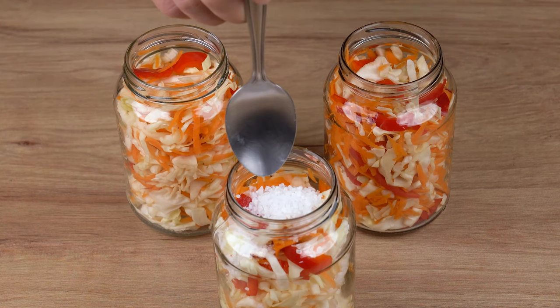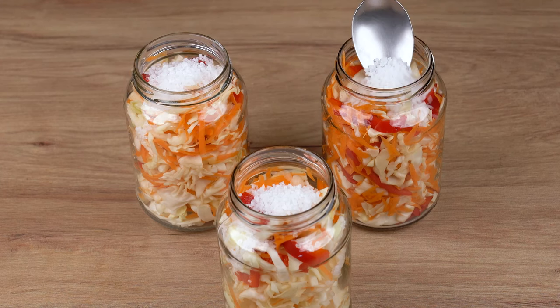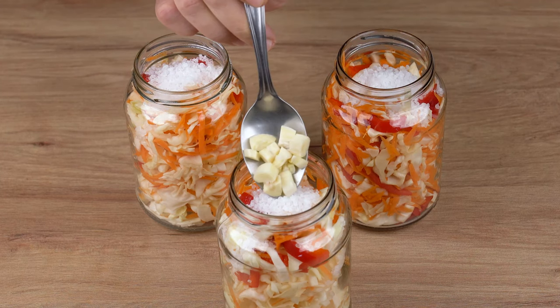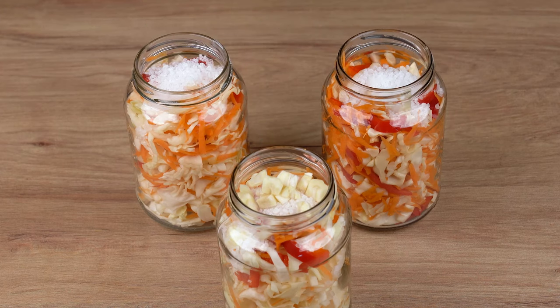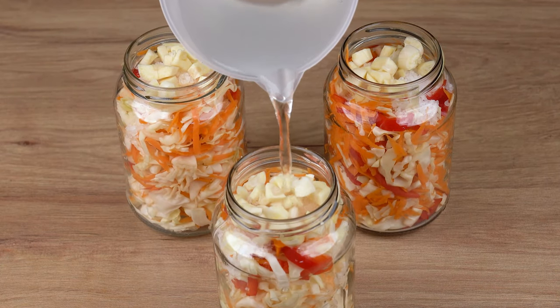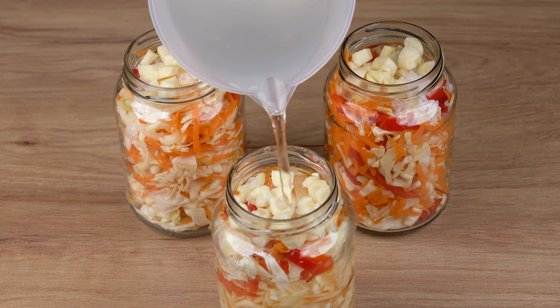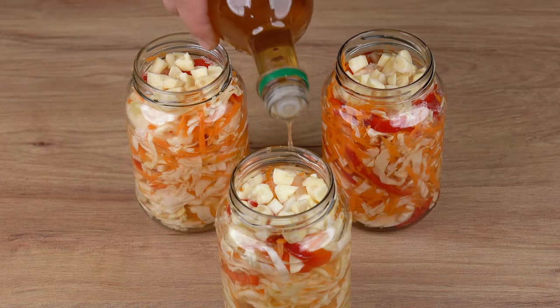Next, in each jar, put one tablespoon of rock salt, one tablespoon of garlic chopped into small dices, one hundred milliliters of water at room temperature, and two tablespoons of apple vinegar.